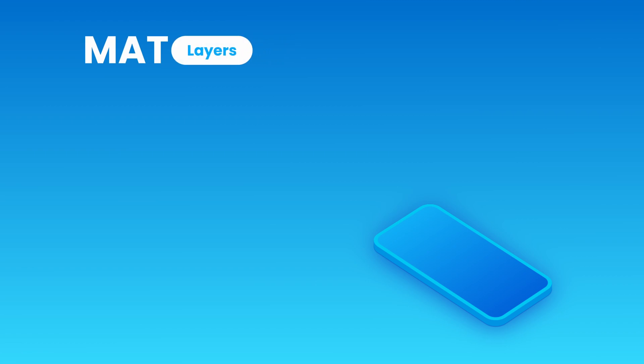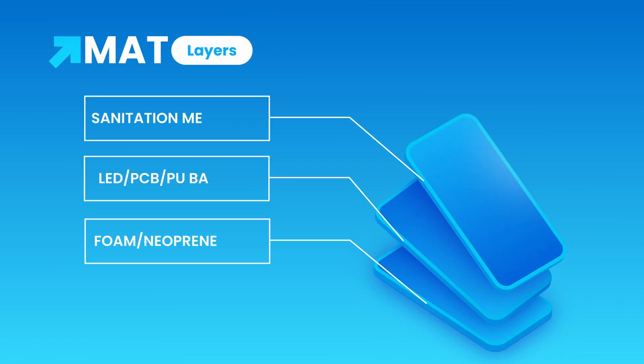The mat is designed with three main layers. The top layer features a clear sanitation membrane. In the middle, the triple chip LEDs and PCB are cleverly embedded into a thick leatherette backing. The bottom layer consists of a foam comfort layer encased in a neoprene shell.